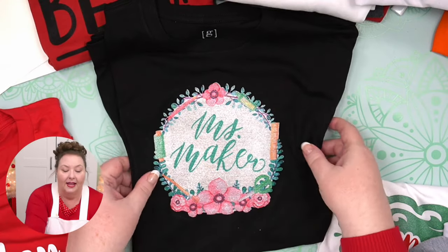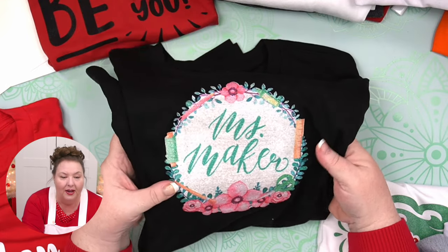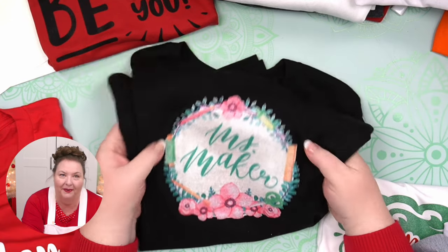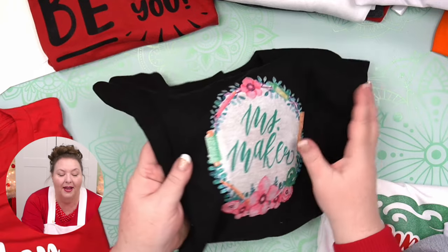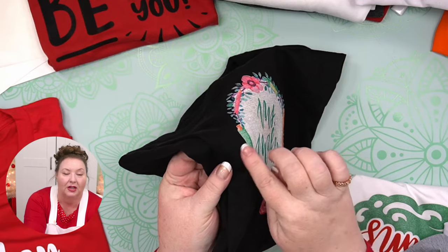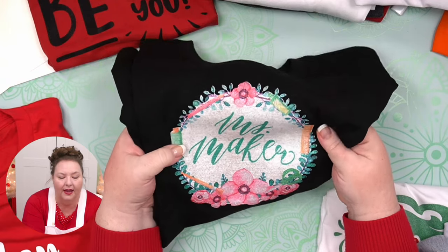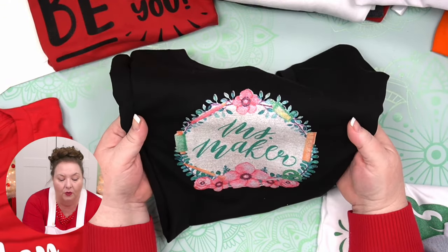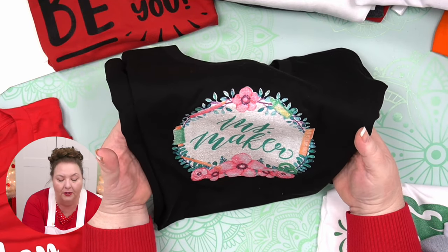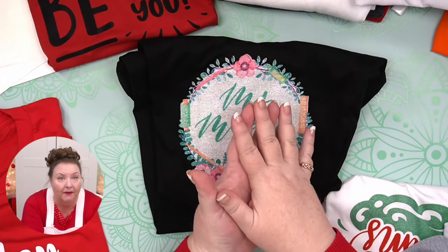This one here is basically the same design, clearly experimenting at some point. You can see I was using glitter — this one's actually glitter, not a printable vinyl. But it's the same basic idea: it's just sitting on top of the shirt. The part about how it sits on top applies equally — there's an edge here, and that remains the same.